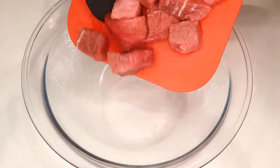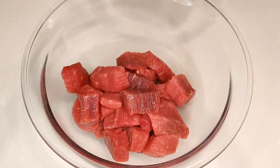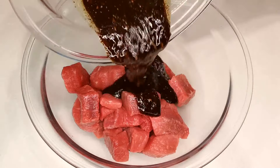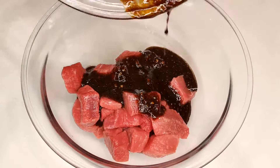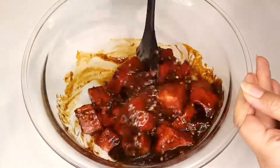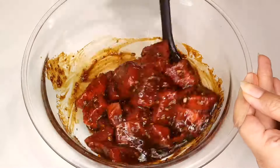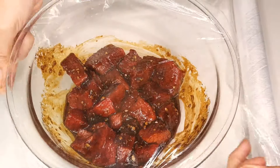Next, it's time to introduce our star ingredient — bite-sized beef cubes, around half an inch each. Toss them into another mixing bowl and pour that heavenly marinade over the beef and give it a thorough mix. Ensure each piece is coated, absorbing all the delicious flavors, then cover it and set it aside for a minimum of one hour to let the magic happen.